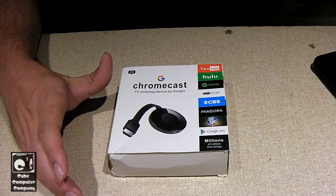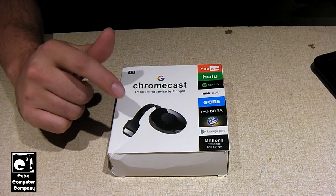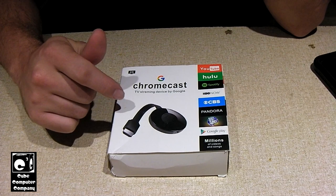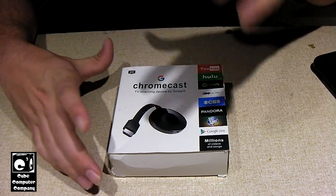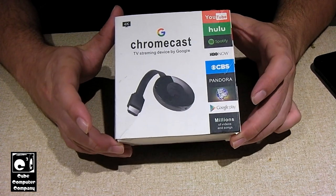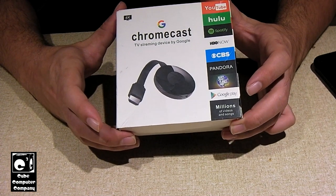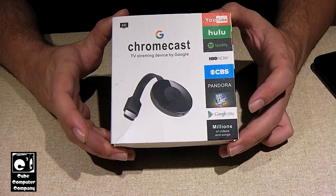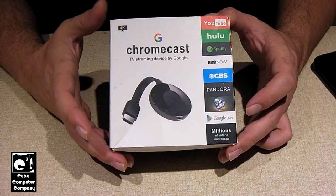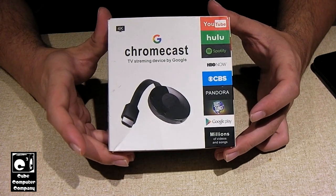Hey everybody, this year I'm going to be looking at a Google Chromecast. But here's the catch — this is not a real Chromecast. This is a counterfeit Chromecast. A little back story behind this: I didn't actually buy this. This was from my coworker at the college I work at. One of the instructors in our area had purchased this, with the idea of being able to stream video from his Surface Pro.